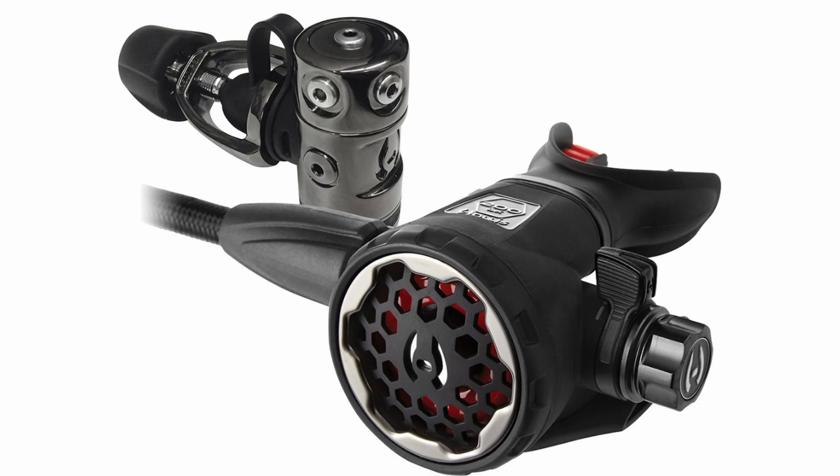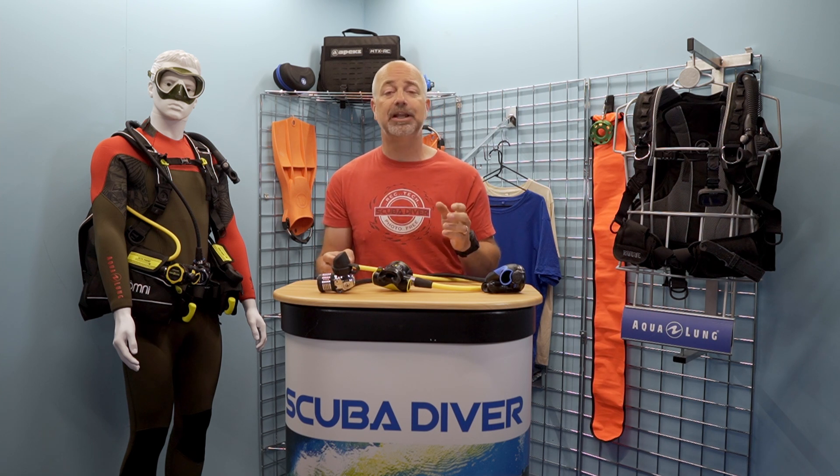Hollis continues to forge a path into regulators, and the flagship 200LX DCX is well worth a look. The 200LX features a braided hose, large Venturi lever, chunky cracking resistance control, and a big purge. It can also be converted from right-hand to left-hand if you so wish. It has five low-pressure ports and two high-pressure ports on its DCX first stage, and all metal components have a PVD coating for added durability. As with all Hollis regulators, it comes with a lifetime warranty, only requires a service every two years, and you get service kits free of charge for the life of the regulator.